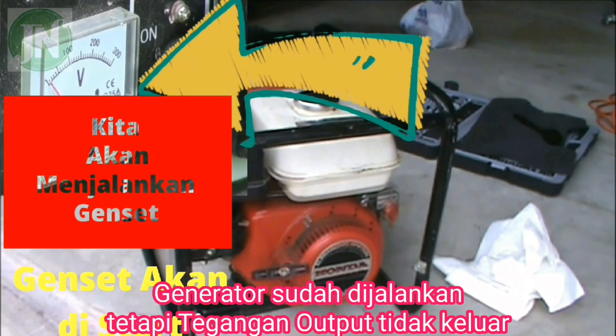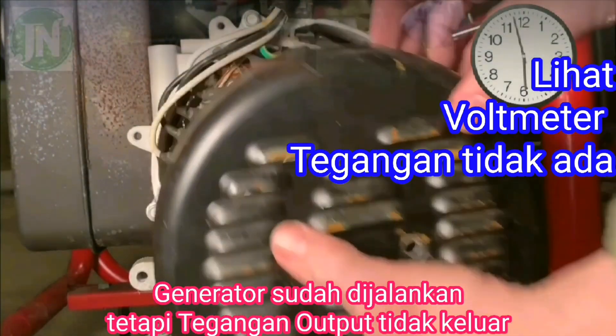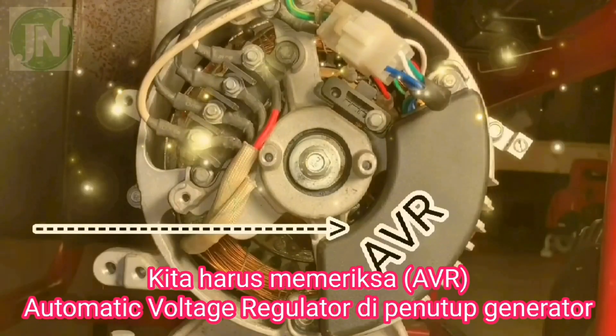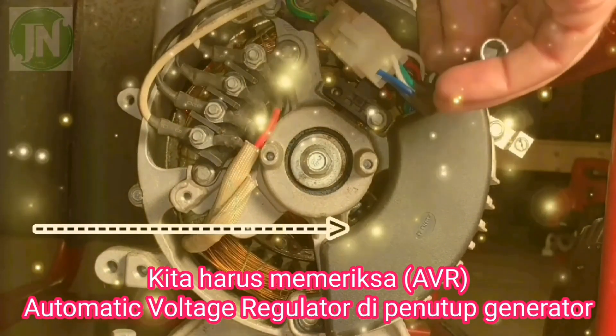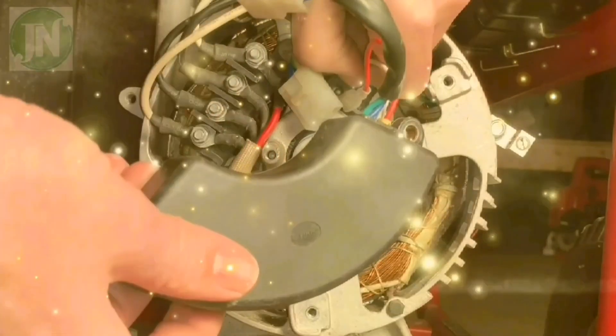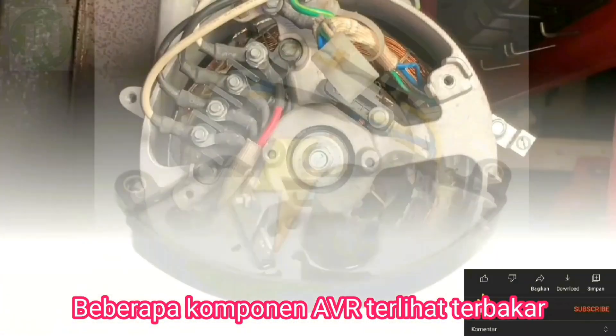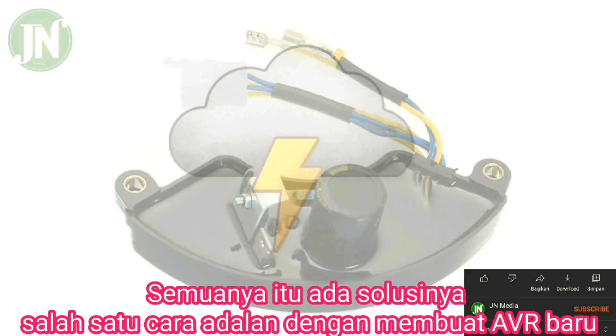We will try to start up this genset. The generator is running but the voltage is not coming out. We should check the AVR on the generator. Some of the AVR components appear to have burned out.